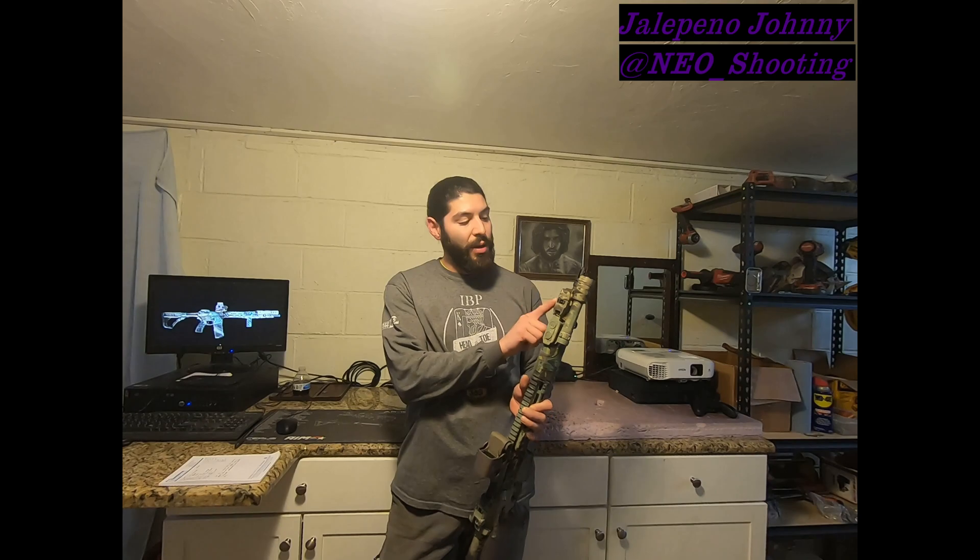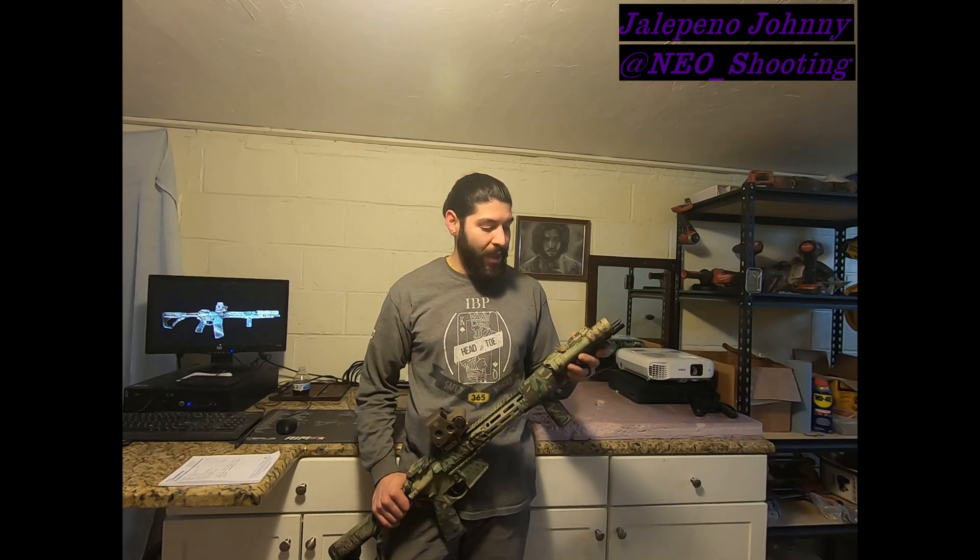Leaving the shop, I picked up the Magpul Backup Sights, also known as the MBUS. These are just regular polymer Magpul Backup Sights. Nothing special about them at all except that they fold away — and I really like that. The front one MSRPs at $39.95.